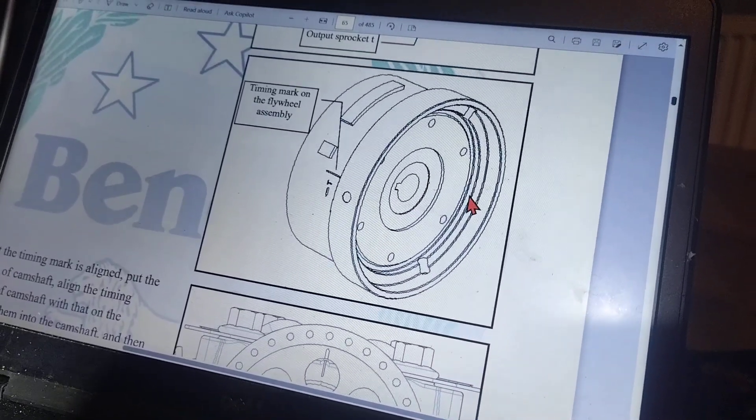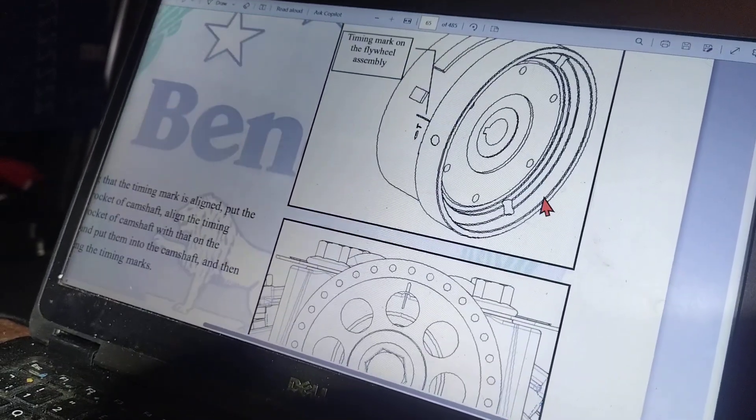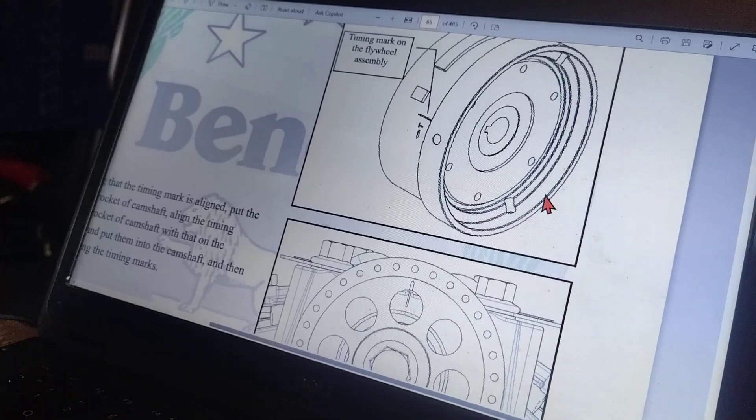That's the timing mark on the flywheel you should be looking for. You go down and that would match up with your sprocket at the top.